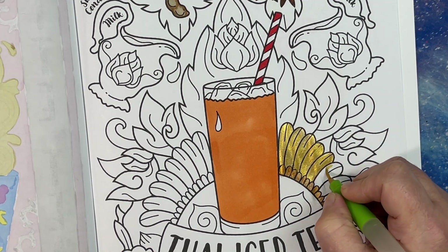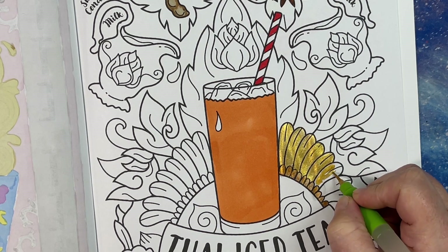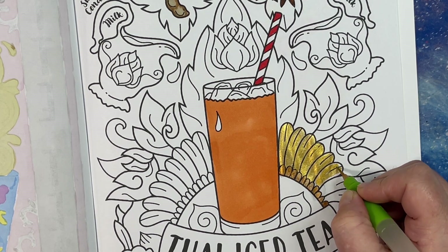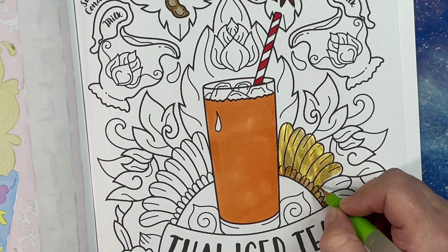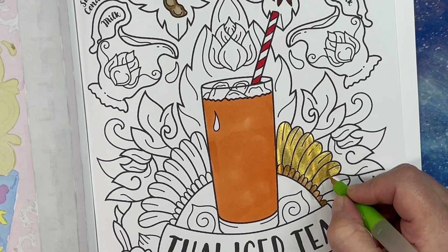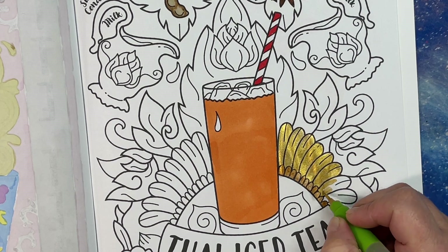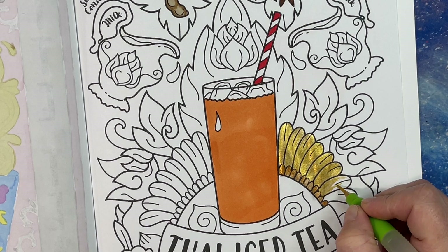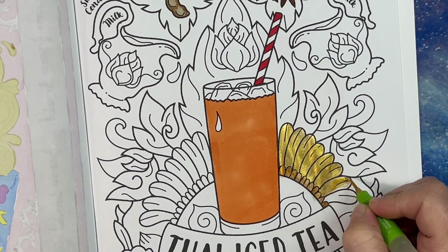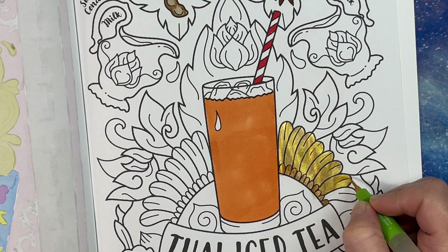What bothers me about using watercolor is covering up the black lines — it's hard not to. If you're doing a regular watercolor painting you don't have those black lines to worry about, so we're kind of using a medium for something it wasn't meant to do. But I really like using watercolor for some things because you can't get a water-based marker that is this shiny. That's why we all love the metallics.